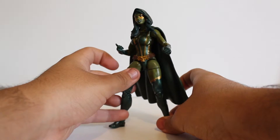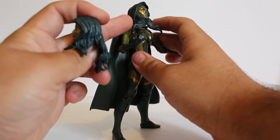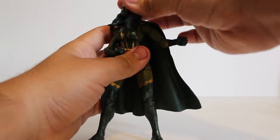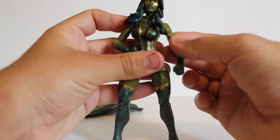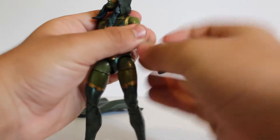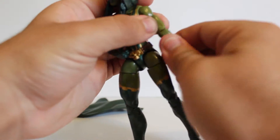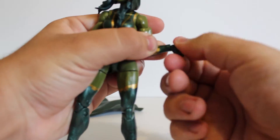Gamora's articulation is pretty good — it's the same as the Moonstone body. The head can look up pretty well, though with the alternate head the hair gets in the way. She can look down, though if she looks down too much the cape falls off. Side-to-side movement is okay. Her shoulders can go out and down, with bicep swivels. She has a ball joint at the wrist that can turn side to side — it's pretty tight, so be careful. She also has a wrist hinge that goes up and down.